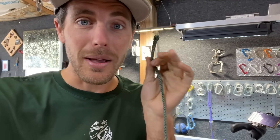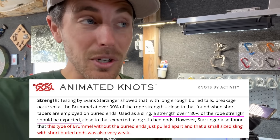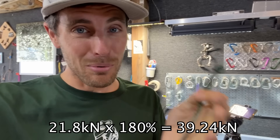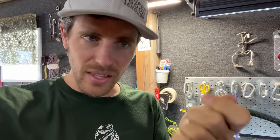The MBS of 5mm Amsteel Blue is 4,900 pounds of force or 21.8 kN. In theory, we should be getting about 180% according to animatedknots.com, which would be 39.2 kN. We got 17 and 18 kN. So make sure you bury your tails long enough. It's that finger trap action that really gives these things strength — which is the whole reason we're splicing them and not tying knots. Now I'm going to pull on the ones that have the recommended buried length.